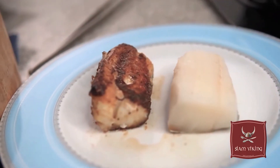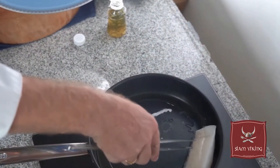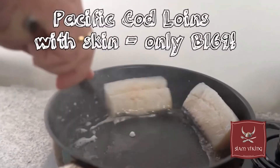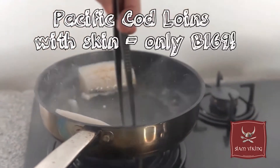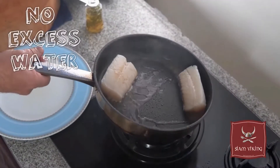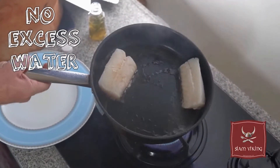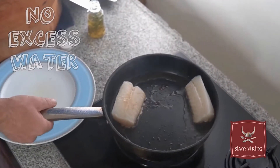After it's defrosted like this, I will show you how easy it is to fry it. Shake the water off and then put it directly into the oil. You can see also when you fry it, it's not coming out any water or liquid out of the fish.